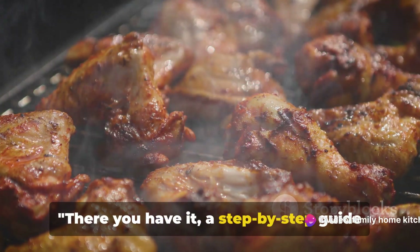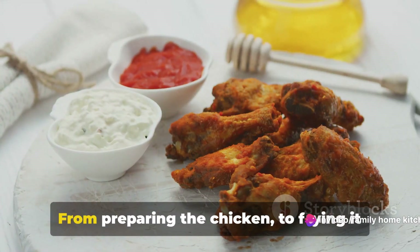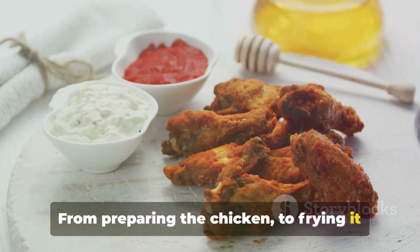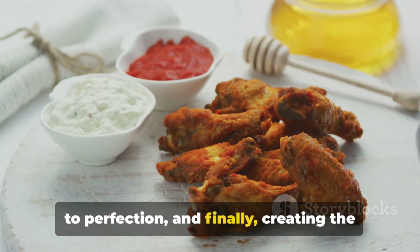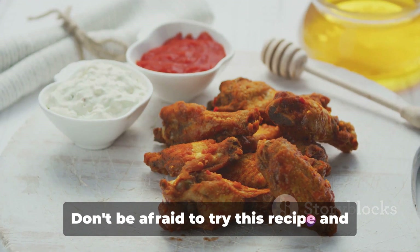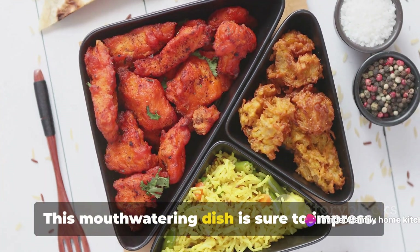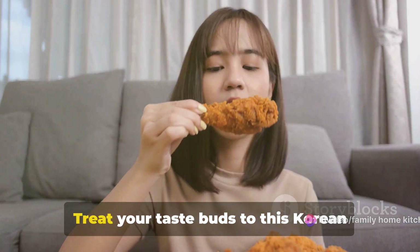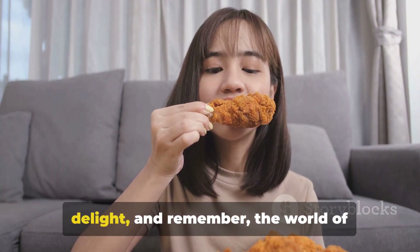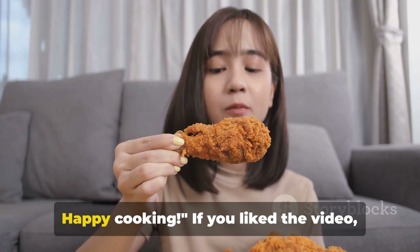There you have it — a step-by-step guide to making Korean spicy crispy chicken. From preparing the chicken, to frying it to perfection, and finally creating the flavorful sauce, we've walked you through every step. Don't be afraid to try this recipe and add your own twist. This mouth-watering dish is sure to impress. Treat your taste buds to this Korean delight, and remember, the world of flavors is at your fingertips when you cook at home. Happy cooking!